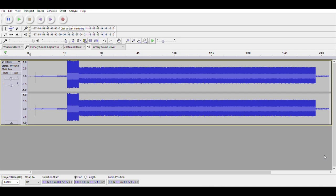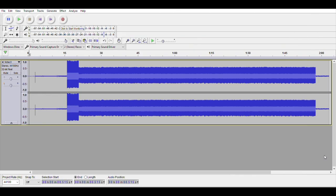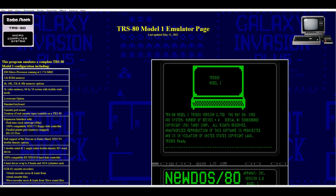One TRS-80 Model One emulator for Windows that's pretty easy to use is called TRS32, but unfortunately that emulator requires admin rights to install. I emailed the author asking if he could provide a zip file to avoid the installer, but he didn't respond. So for this video I'm going to use an emulator called TRS81, which is an older emulator written in DOS. To run it under modern Windows you need to run it in DOSBox — essentially an emulator inside an emulator — but it works fine.